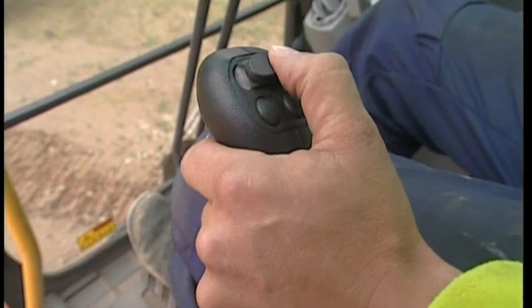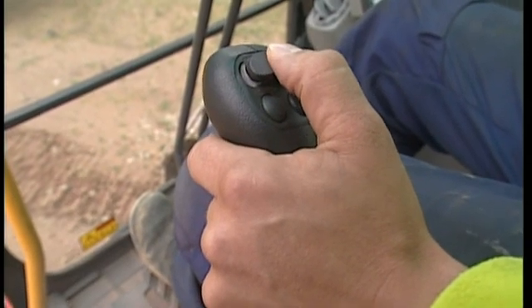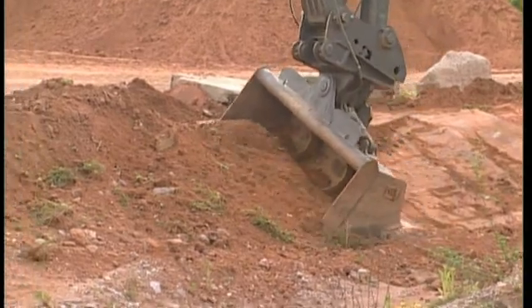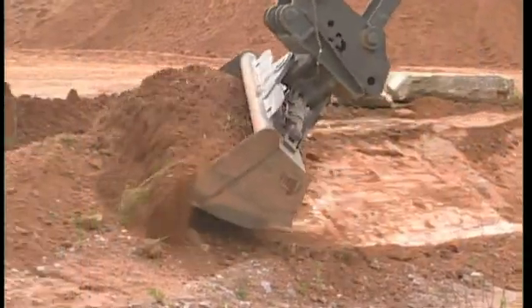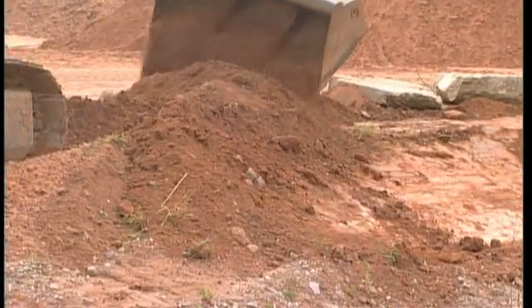If you have a ditch cleaning bucket, you can tilt the bucket with the left-hand joystick proportional switch. In some cases, there might be on-off switches instead, and these also do the same job, although you will be unable to control the hydraulic flow proportionally.